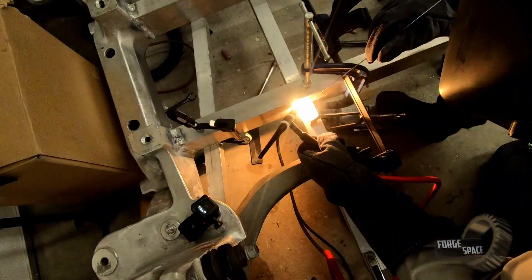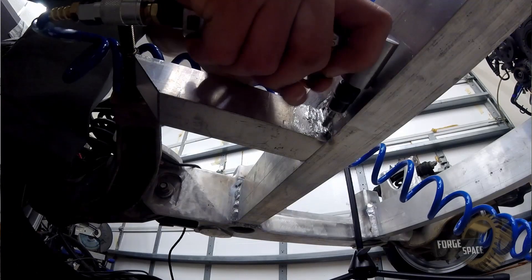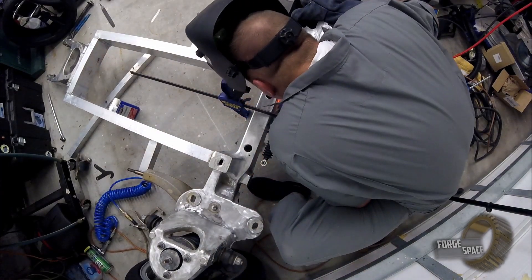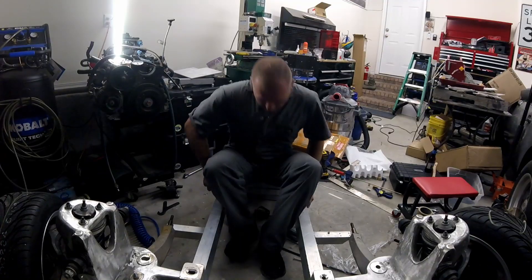Welcome back to another episode of the Auto Cycle Build. On this episode, I do some welding, remove those welds, do it again, set things on fire, slap my knees, and sit on a thing. Stay tuned.